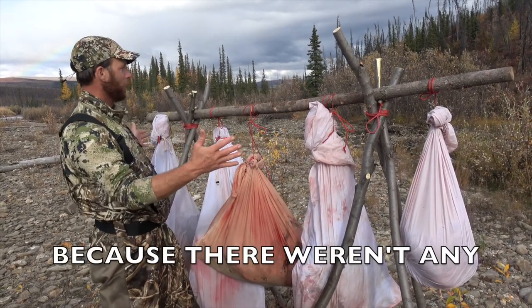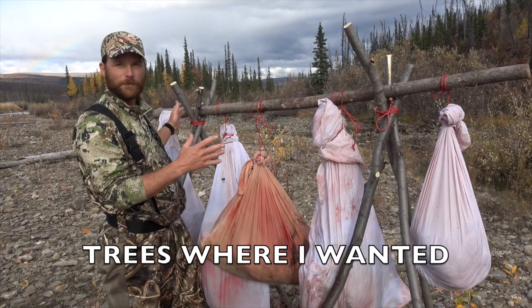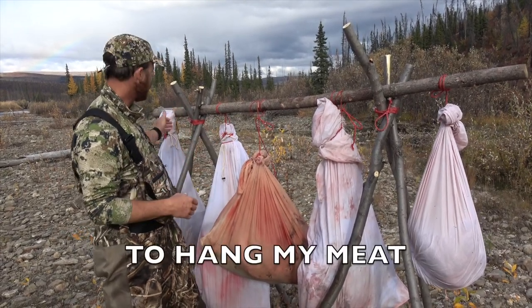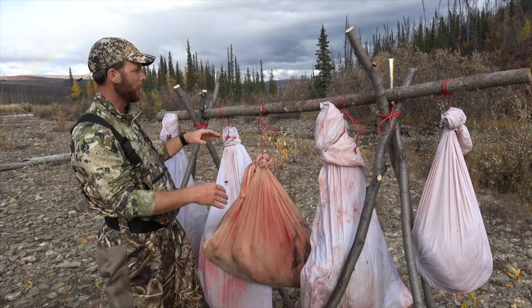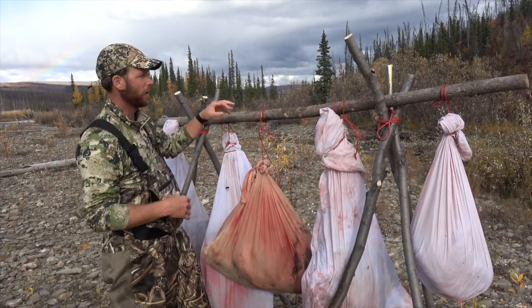So I built a scaffold. I couldn't do it in the trees because there weren't any trees right where I wanted to put it. So I built a scaffold out of alders — cut a tripod for each end, a sturdy pine pole for the top, and hang all the quarters on it like this.